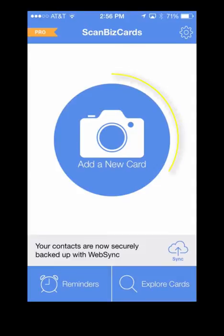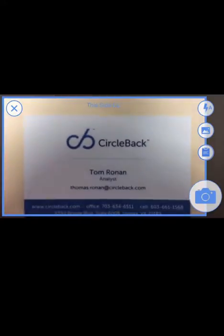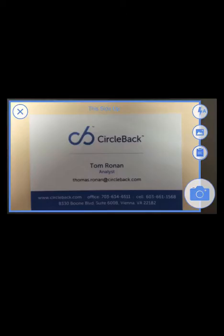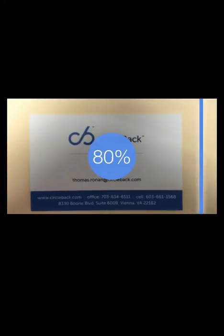Once you reach the home screen, tap Add a New Card. Hold your device at an angle and allow your camera to focus before snapping the picture. ScanBizCards will now scan the image, reading all the relevant text.